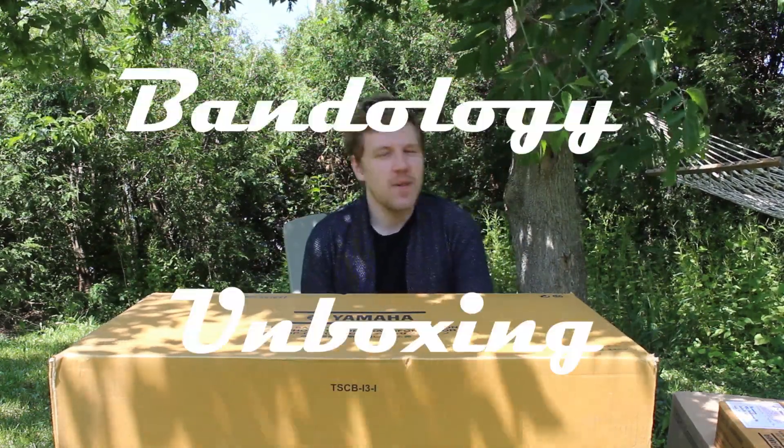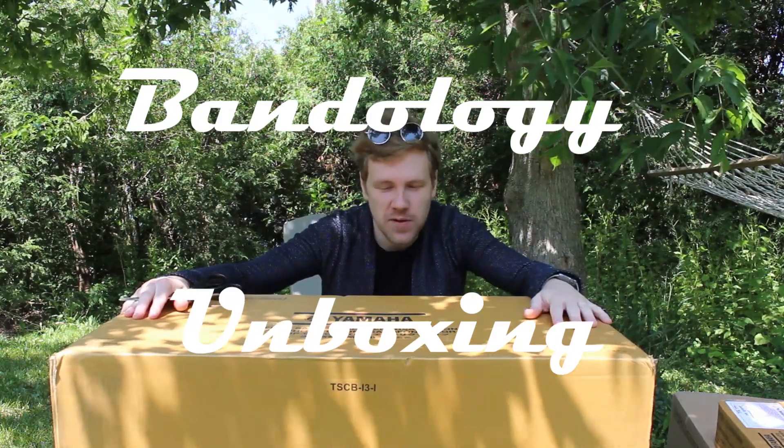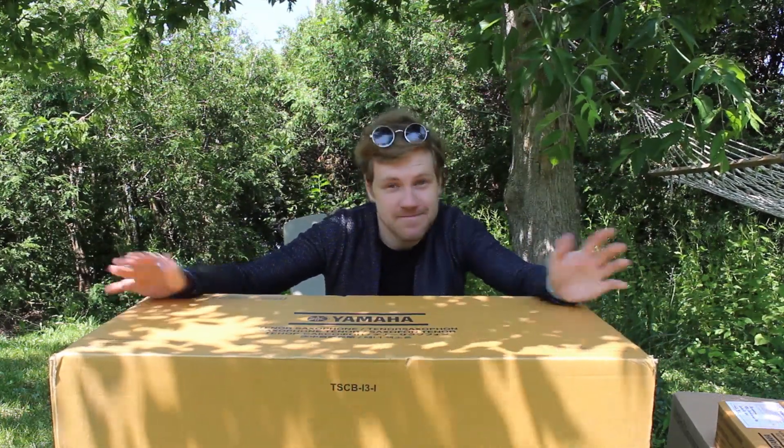Hi! Welcome to another unboxing video from Bandology. Today we are unboxing our tenor saxophone from our instrument library. Let's go!